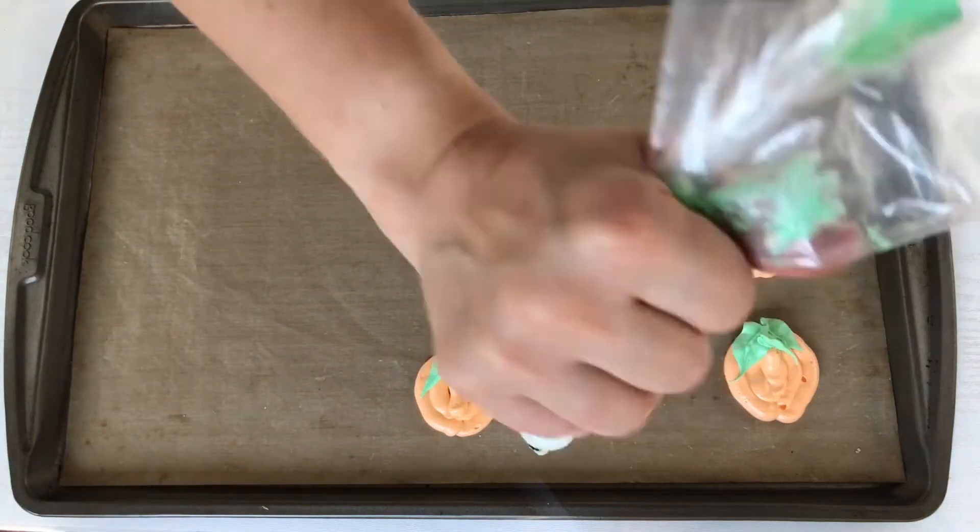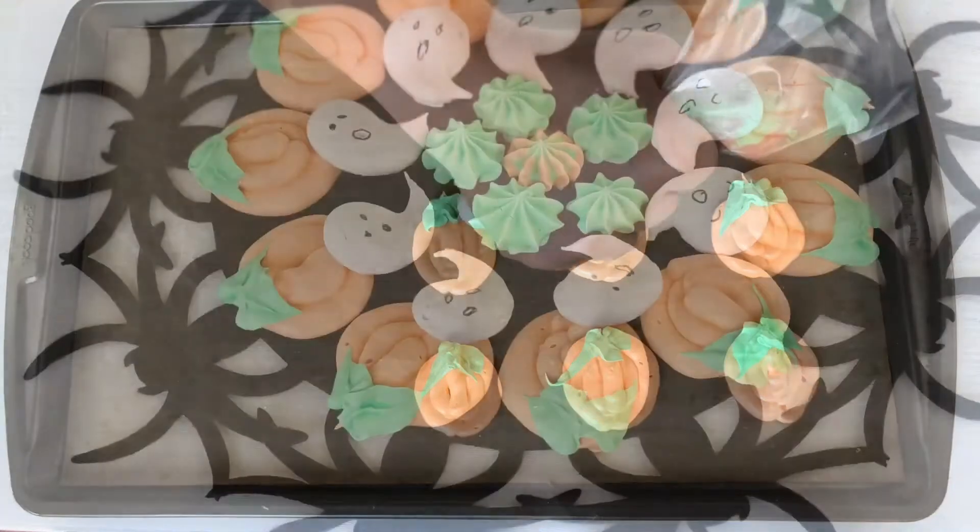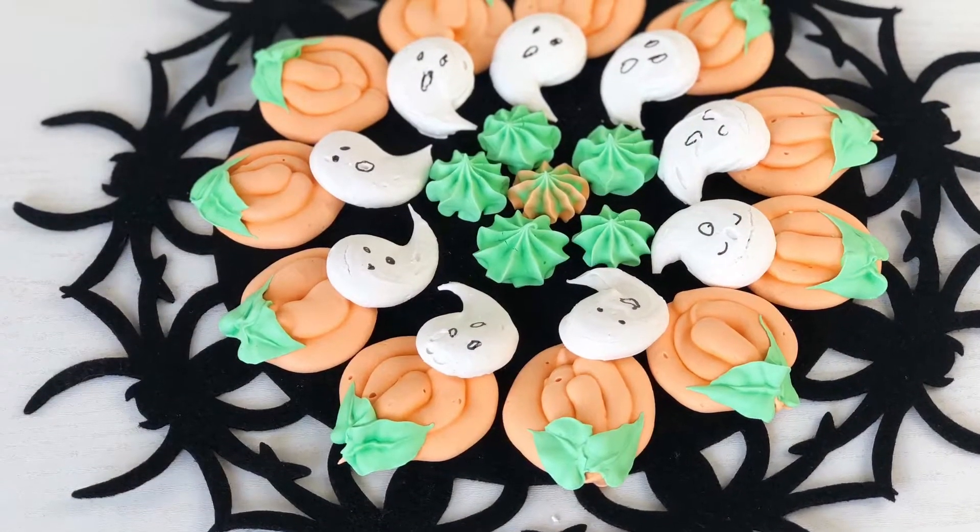Swiss meringue can be used as a frosting for cakes and cupcakes, a topping for pie, or in our case to make meringue cookies.